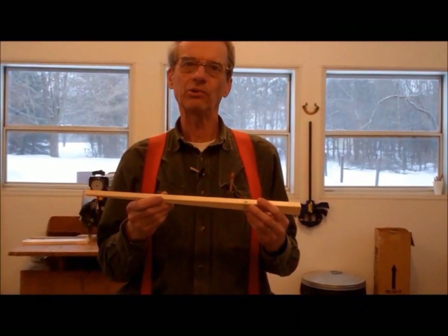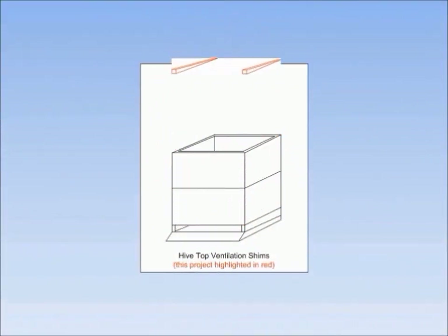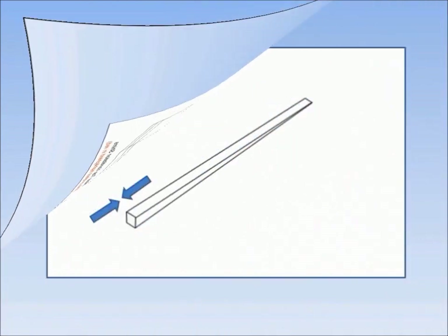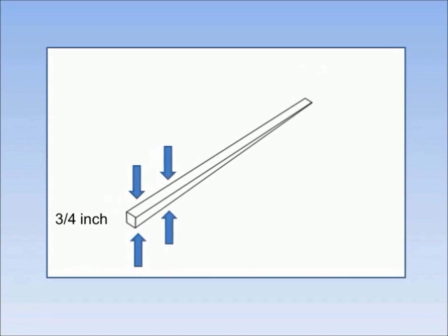Let's take a closer look at a hive top ventilation shim. The shims are located on the sides of the topmost hive body, directly underneath the inner cover and the top cover. The shims are 19 and 7/8 inches long, and taper from 3/4 inch in the front down to about 1/8 of an inch in the back.